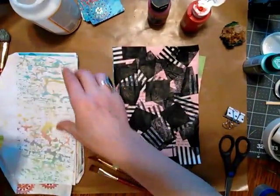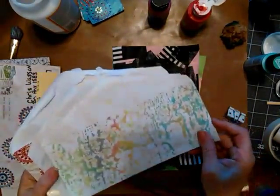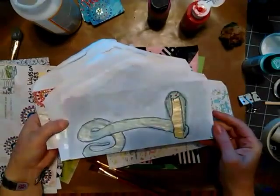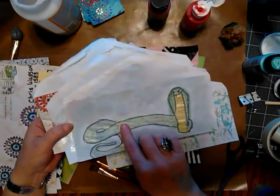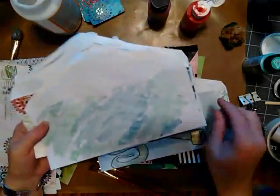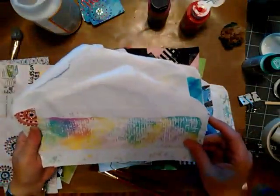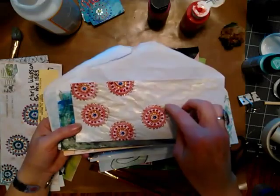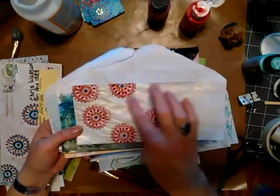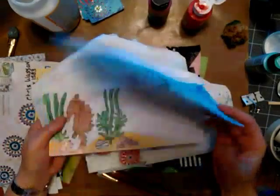I wanted to show you some painted envelopes I did once upon a time — maybe like three years ago. Are these twinkling H2Os? You get them at Hobby Lobby — I know they just have mica in them, but I do not know how similar they are to twinkling H2Os. I can't afford twinkling H2Os, but I really liked those. I use this design a lot — it was a rubber stamp. I put the glitter glue on after it all dried, then went back with that. Forgot I did these — how pretty!